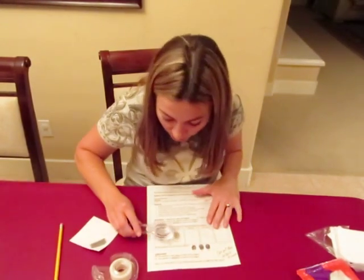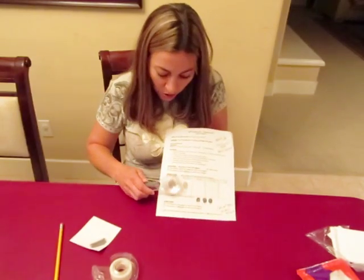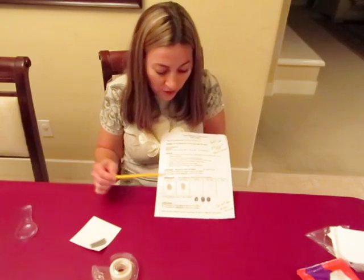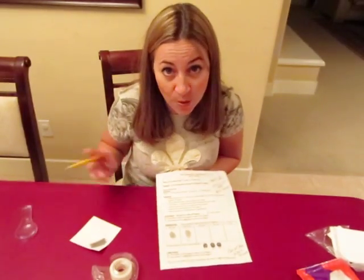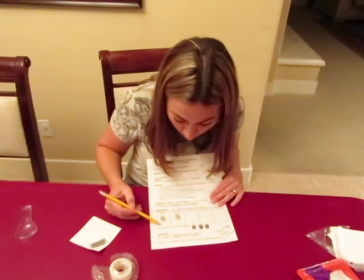You can use the magnifying glass to observe the fingerprint and talk about the various different types: arch, loop, or whorl. This is all in the Y section of the Van Cleeve, so you don't have to go far unless you have some extra resources you want to bring in. Then just label what they are.